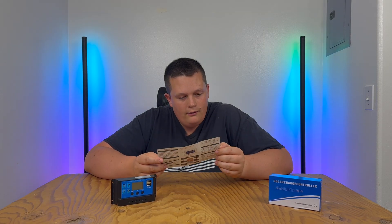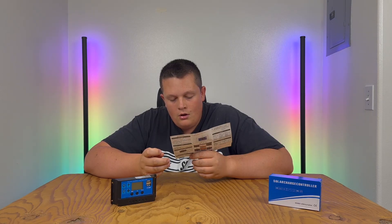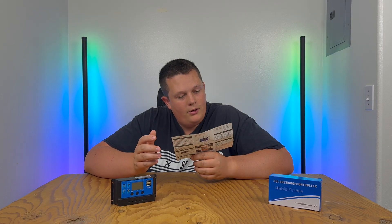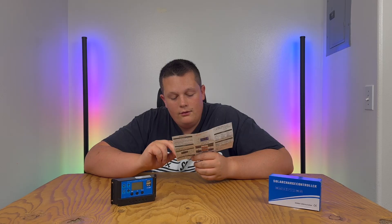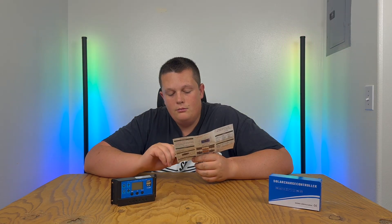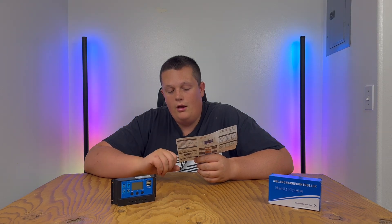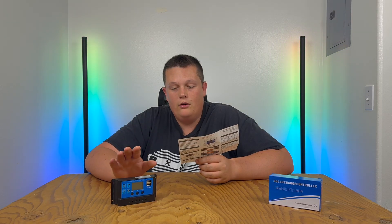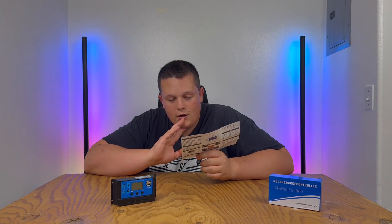The sixth screen is the battery type selection — again, this is for open, AGM, and gel batteries. B01 is for a sealed battery, B02 is for a gel battery, and B03 is for a flooded battery. Those are the three battery types you can select to tell the controller what type of battery you're using.